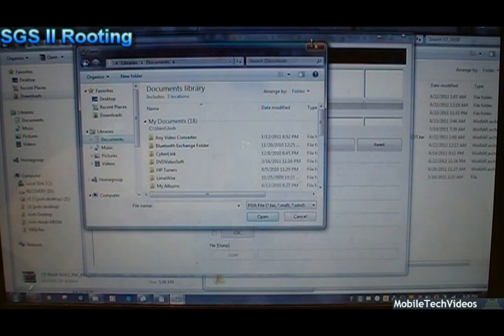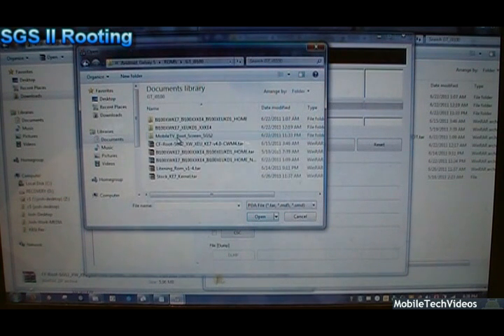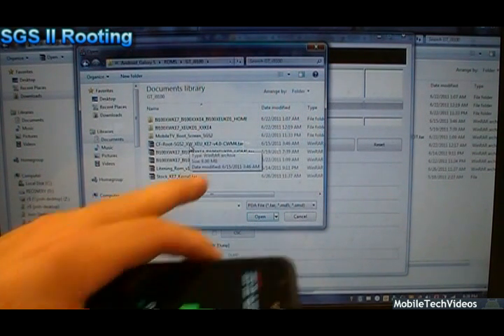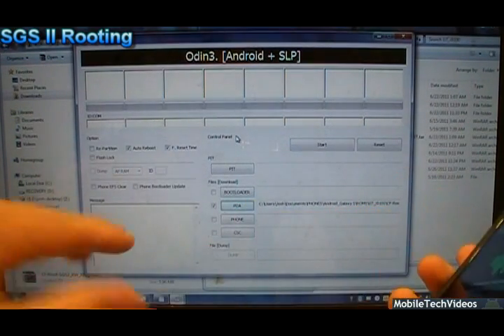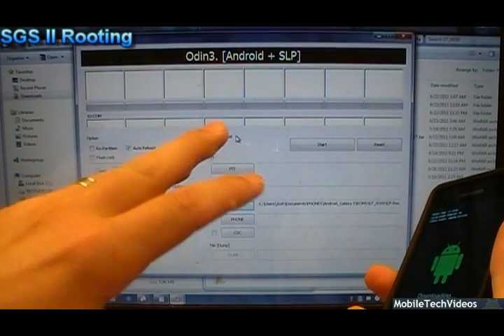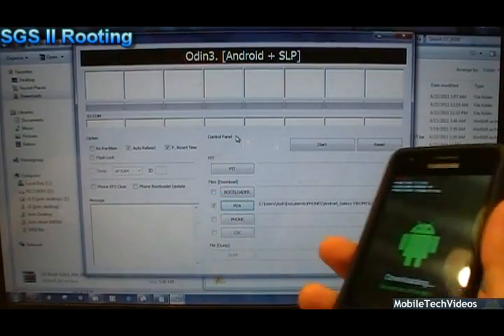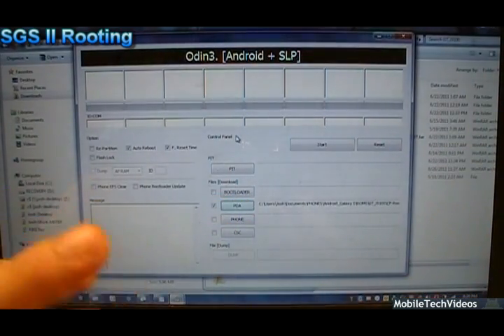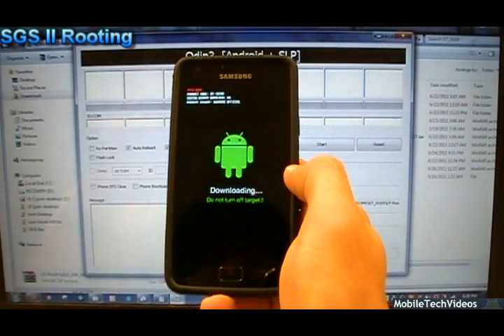So now I click the PDA button and I browse out to where I have my Chainfire tar file. There's mine — KE7, version 4, which is the current one. Mimic your settings to be just like this: make sure that repartition is not checked, make sure that auto reboot and reset time are checked, and then our PDA option is selected for the kernel itself. Now we can prepare to flash this kernel.